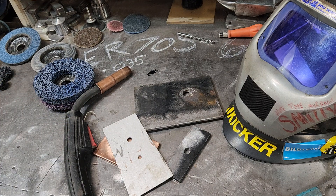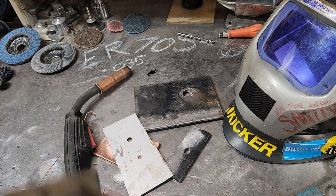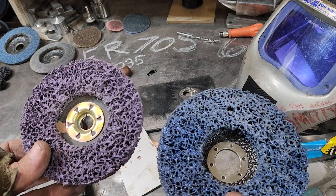I'm running an ER70S MIG wire and running CO2 gas, so you should see more splatter than normal. But this is a pretty decent wire, especially for the price — I'll link it in the description below. I hope you enjoy trying this wire; I recommend giving it a shot.